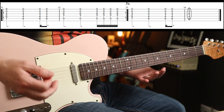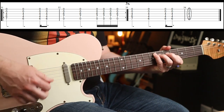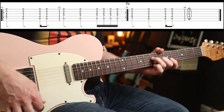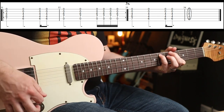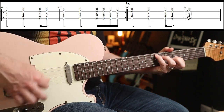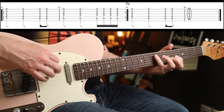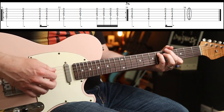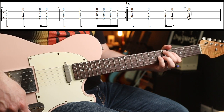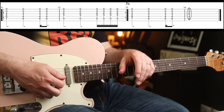Round the verse and chorus again, then you've just got the outro. You finish on that chord — job done! Hope you enjoyed that one, see you again soon. Cheers, bye bye.